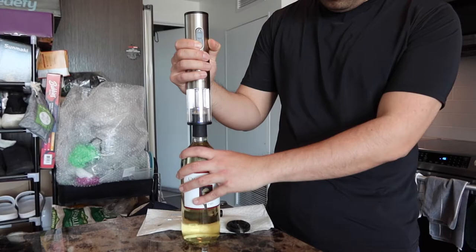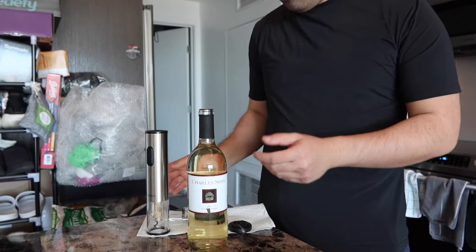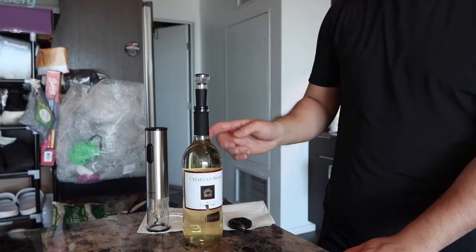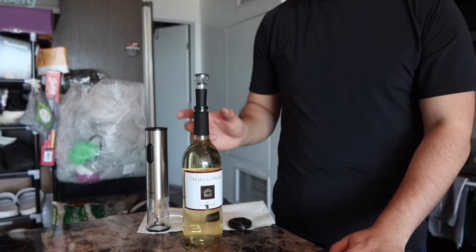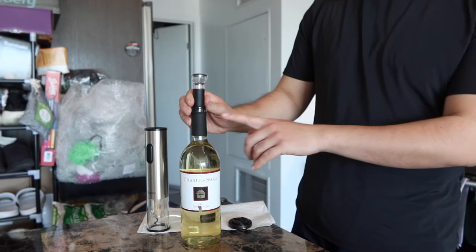Once you guys do that, you can see the whole entire cork comes out — you can see how it's inside right there. Then it's basically all set to start pouring. The cool thing about this set is it does give you guys a vacuum stopper, which is basically this option here. You stick it in and that basically helps you guys keep the freshness of the bottle. So that way you don't have to leave it open — you can use it as a stopper, which is pretty cool. Once you guys have this in, you can store it somewhere else and use it when you need to.